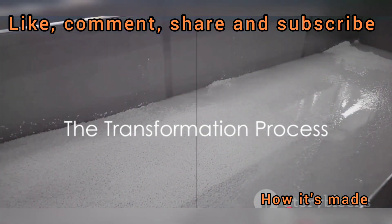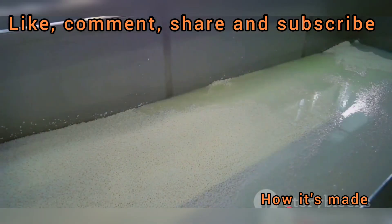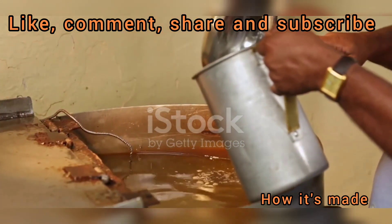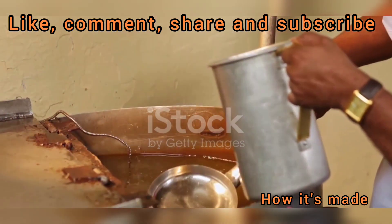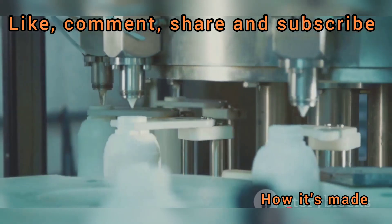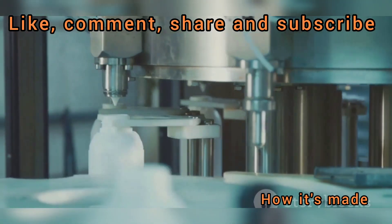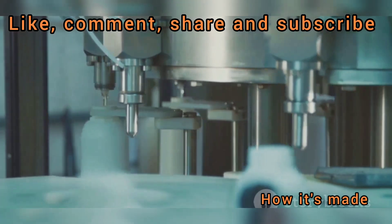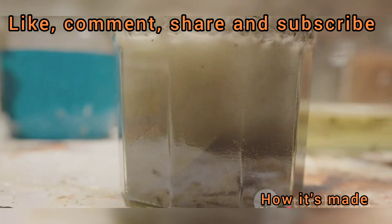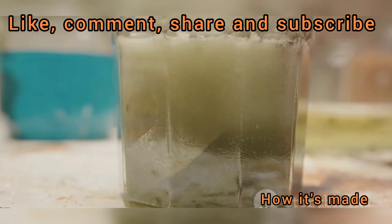Salt and water are the unsuspecting heroes in our bleach story. The magic happens during a process called electrolysis — not a mystical transformation, but a scientific one that's just as remarkable. Electrolysis involves the use of an electric current to induce a chemical change, and this process takes place in an electrolytic cell, which is essentially a controlled environment for the reaction. In the case of bleach production, our electrolytic cell contains a salty solution — a mix of ordinary table salt, sodium chloride, and water. When electric current is passed through this solution, it triggers a series of reactions.